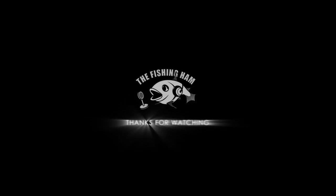Hope you enjoyed this video. If you like it, please share, comment, and subscribe to my channel. Thank you.